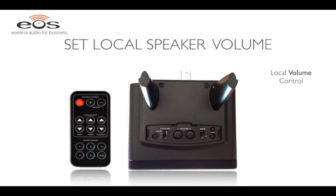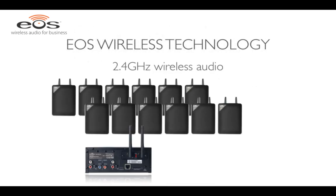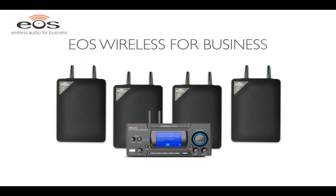EOS's proprietary 2.4 GHz wireless technology allows you to broadcast up to 12 speakers at a distance of up to 300 feet, all without static or interference. Setting up a business music system with EOS Wireless is easy. For more detailed information on the EOS wireless components, be sure to watch the other demos.